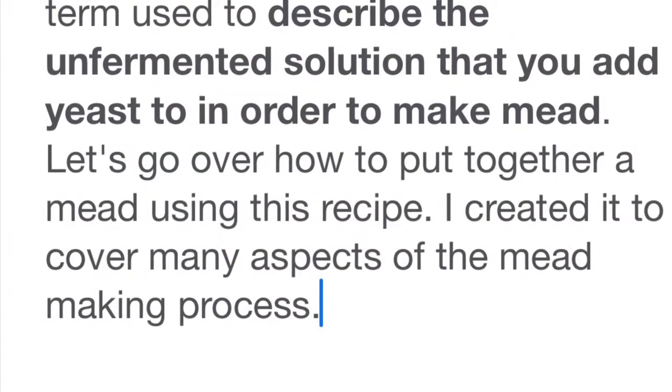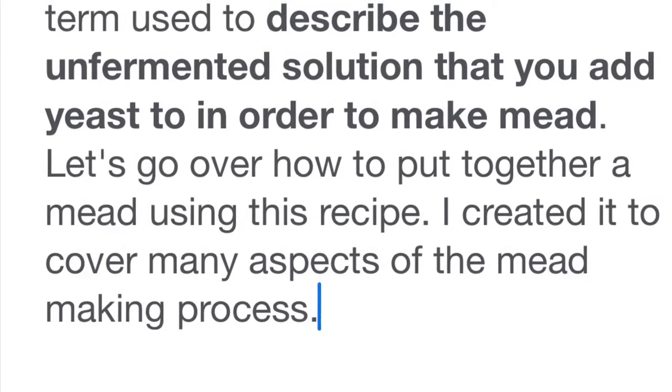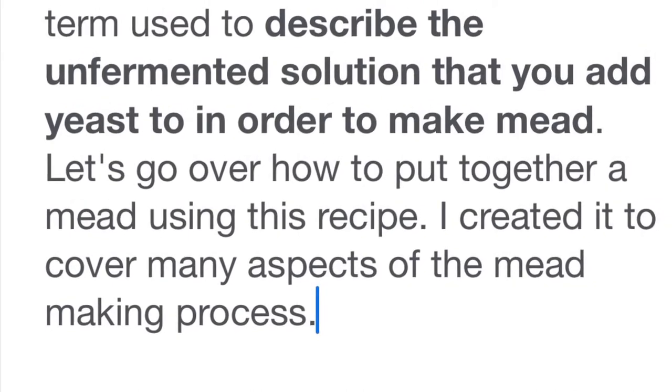Hydrate your yeast and let it sit for 15 minutes to half an hour — it's fine if it goes longer, but I wouldn't go any less than 15 minutes. You're also going to need your yeast nutrient; that'll go into your must later. It's called a must — that's when you combine the honey, water, and whatever else you're fermenting.